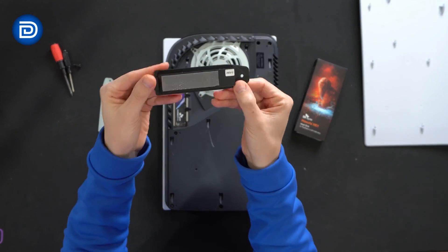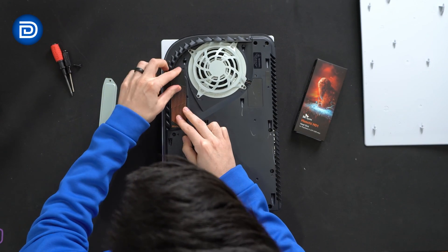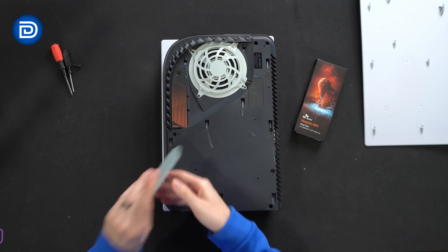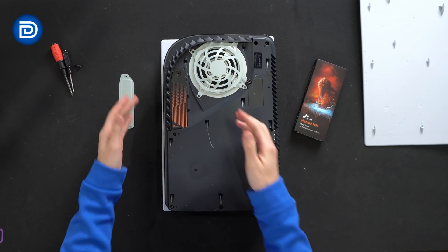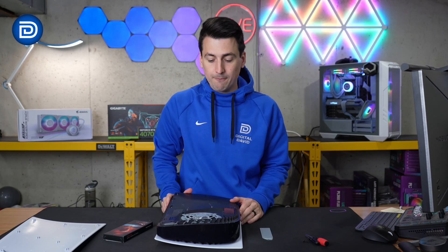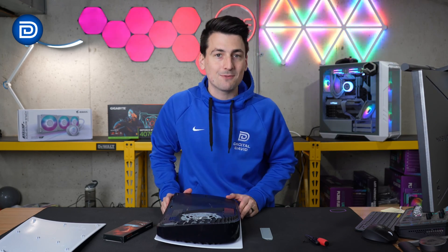Or maybe you want to check out the SK Hynix Hechy H01 heatsink design specifically for the PlayStation 5. Look at this — amazing design to fit right in. We can use that instead with our drive, so it's a nice option to consider depending on what you're in the market for. Let's put this back together and check out the drive in our PS5.